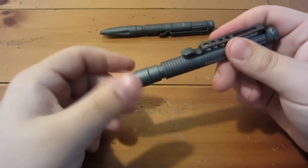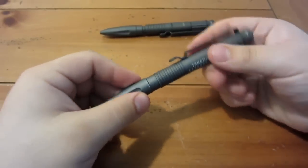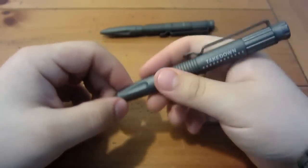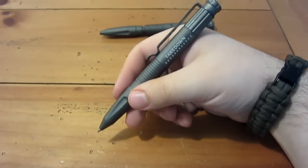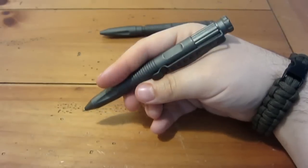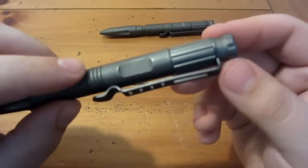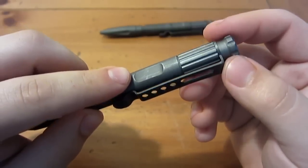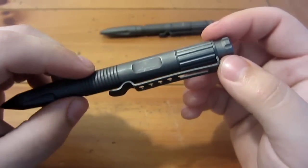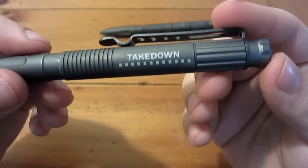If you take care of it, you shouldn't have any problems. This one for me right now is just dedicated for the house, because I don't want to carry it and have it fall apart again. The overall length on this is five and seven-eighths inches. It's kind of a chunkier pen — definitely wider than a Bic — but it's not huge, it's pretty comfortable in my hand and it writes very nicely. There is a little plate here if you wanted to have something engraved or inscribed. So if you want to give this as a gift, that's a nice little bonus. And of course there's the Takedown logo there.